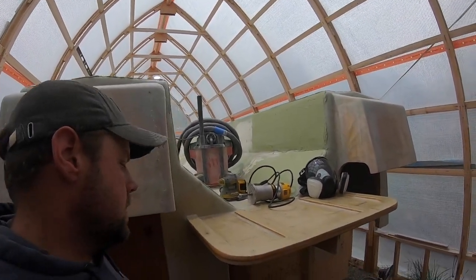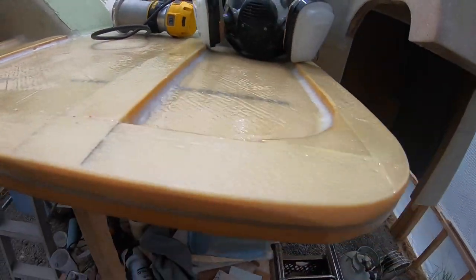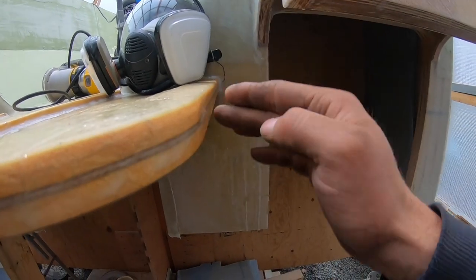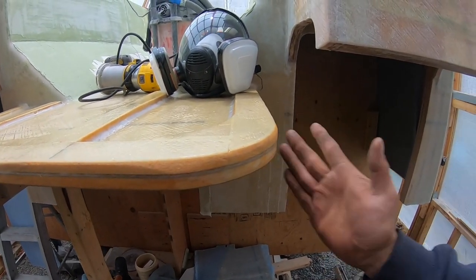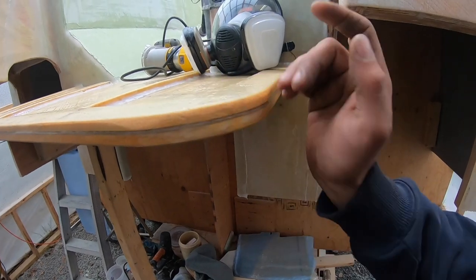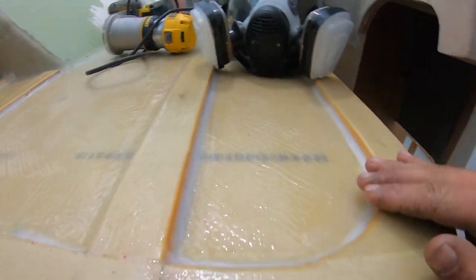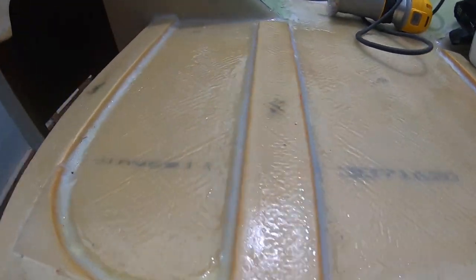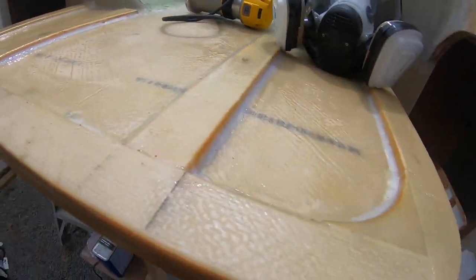Yesterday we were going to fiberglass over the edges of the swim platform. What happened was the radius — I'd hit it with my router and a roundover bit — and the radius wasn't round enough. As we were putting the glass down it was bubbling up off the sides, and the only way to really fix that is to make the radius larger, give it a little bit of transition. So I found a larger roundover bit, I'm going to hit it with the router quick. I'm going to clean up all of our mess — all the shiny stuff you see is resin from yesterday — so I'll have to sand all that back. More sanding. I'll prep everything again, radius the bottom side as well, and then we'll be able to try to glass it again. Hopefully it works this time.